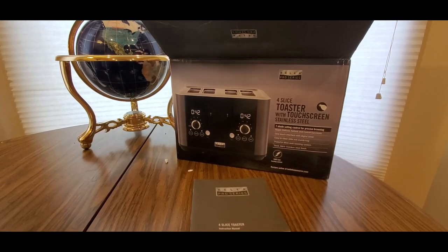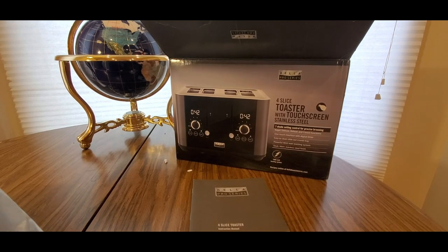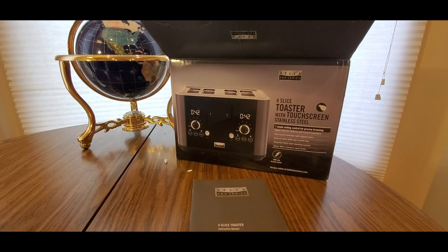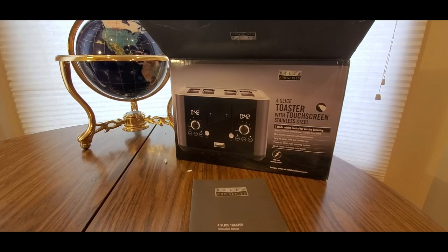One more to go. Now this is a big one - dang! Now this is a toaster. This is like a high class toaster. A little fancy dancy. Alright, couple more pieces of paper.